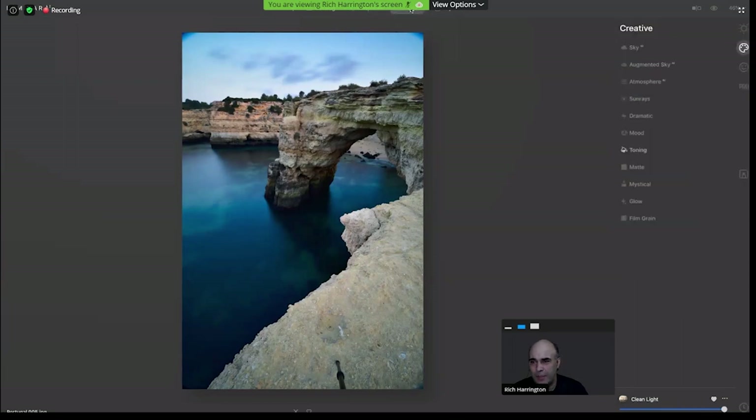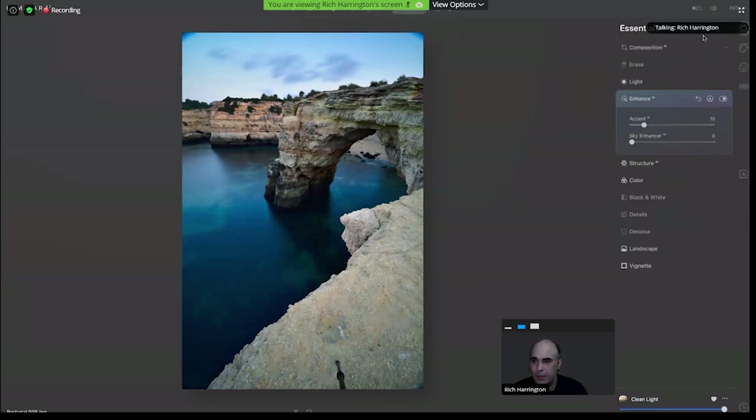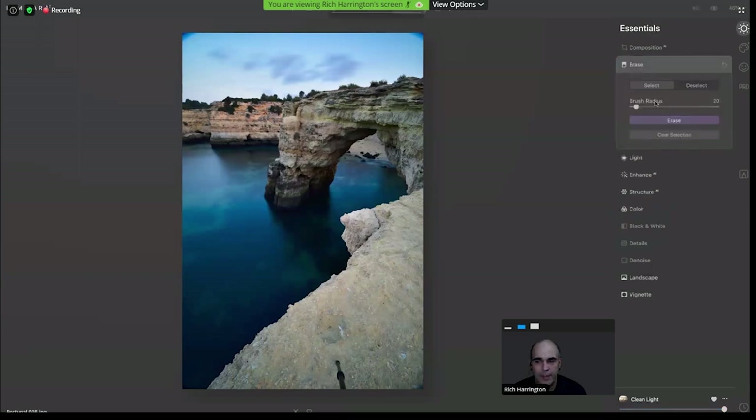Now the erase tool is non-destructive, as is Clone and Stamp. So if you realize you need to erase something, it doesn't need to create a new layer. You could just click erase, adjust the size of your brush, and paint over anything you don't want in that shot. Maybe I want to get rid of the tripod leg — it's going to clean that up. It analyzes the surrounding pixels, and it didn't need to create a new layer.